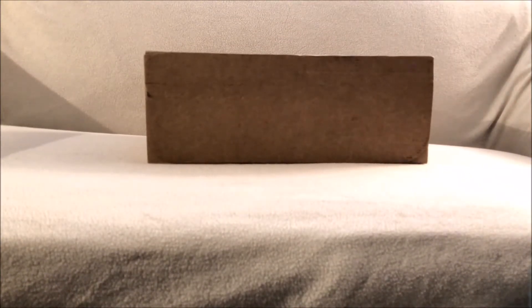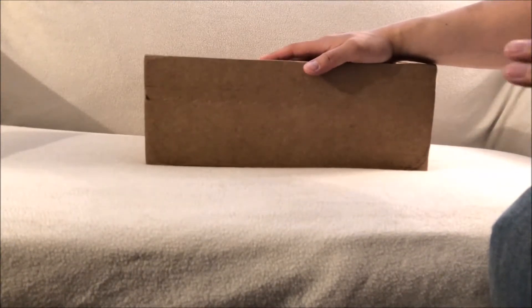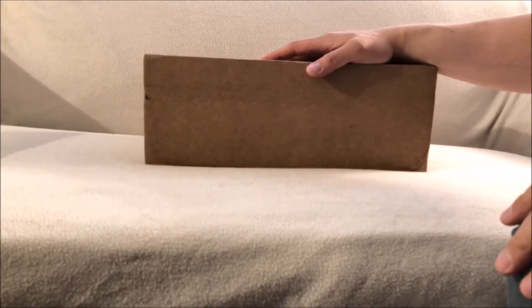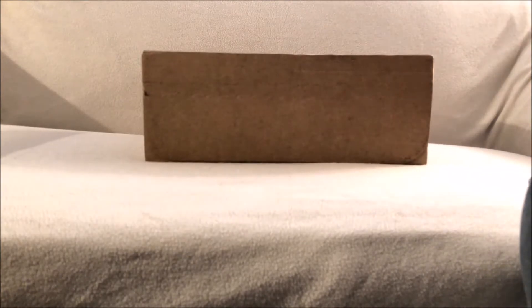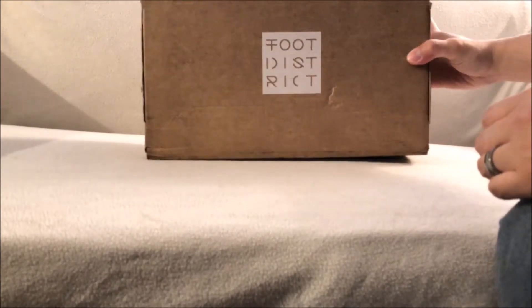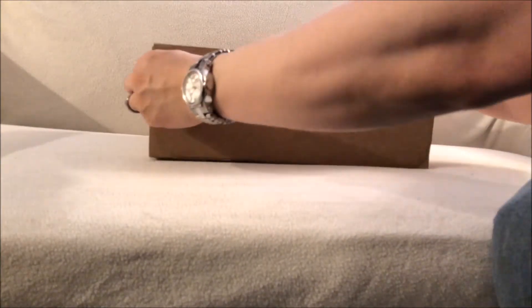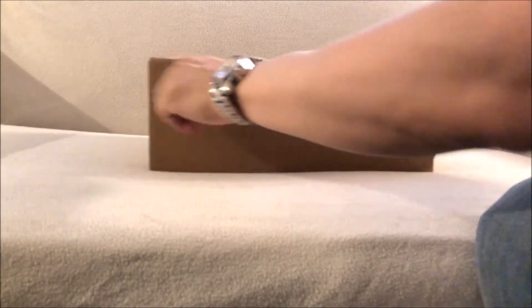So this is a package I'm getting from overseas. But before I unbox it, I want to ask you a question — do you guys enter all the raffles when it's a hyped-up shoe, whether it's here in the US or overseas? And do you actually expect to win? Because this one is coming from overseas and I wasn't expecting it — I actually forgot I even entered. Then I got the email saying I won. This is coming from Foot District.